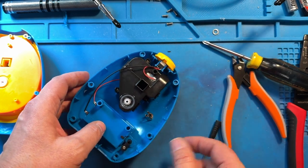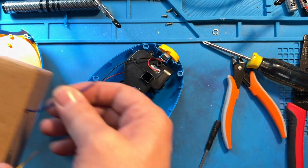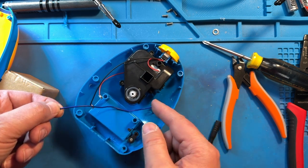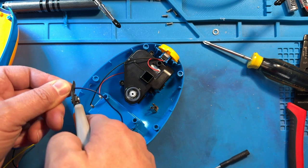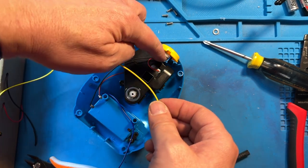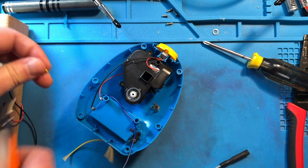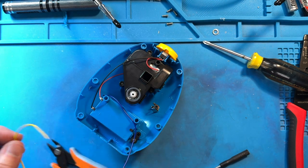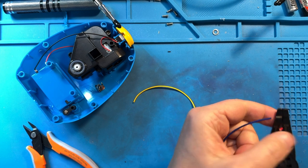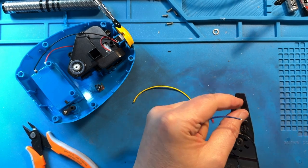Now I need to cut wires that are going to extend from those two spots — one from here to here, and one from here to here. I'm going to get some wire and size it up to the approximate length. A little longer is better than a little shorter. For my other wire, I have to go from that motor down to there — again, just a little longer than I need. I'll go ahead and cut that off. Now I need to strip these wires. This is 22 gauge stranded wire. I prefer stranded wire for this sort of operation because it takes the solder better. I grab my wire strippers, go to the 22 gauge section, and strip a small piece off of each end of each wire.